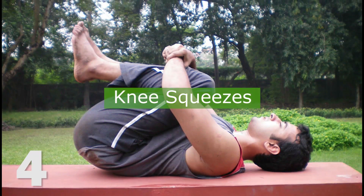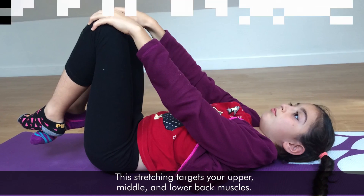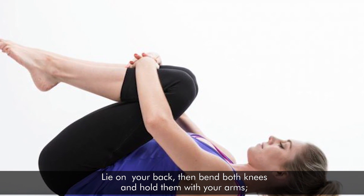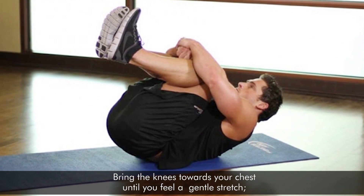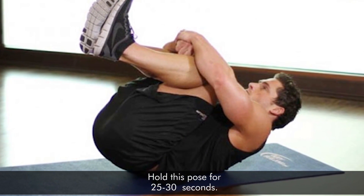4. Knee Squeezes. This stretching targets your upper, middle, and lower back muscles. Lie on your back, then bend both knees and hold them with your arms. Bring the knees towards your chest until you feel a gentle stretch. Hold this pose for 25 to 30 seconds.